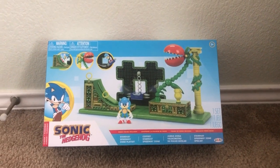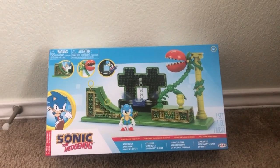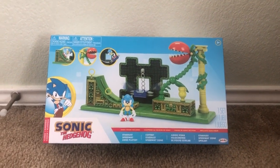What is up, guys? Ivan Alcocere here, and today I'll be showing you the Sonic the Hedgehog Stardust Speedway Zone playset.